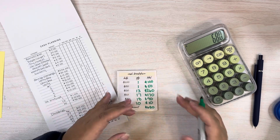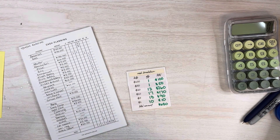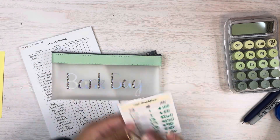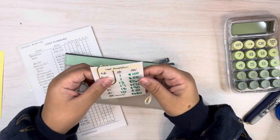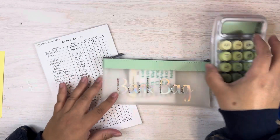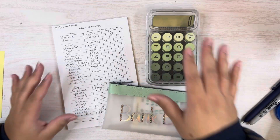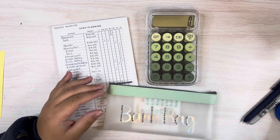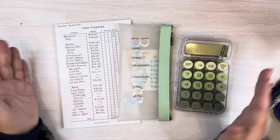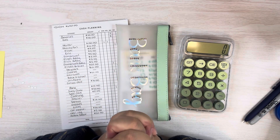Now I have my bank bag — I got this little bag from Erica over at Black and Blue, I'll link her channel down below. I put a paper clip on it because I usually clip my license to it when they ask. I fill in the breakdown slip with the denominations and hand it to the teller at the bank. That's how I do my cash planning! If you have any questions let me know in the comments. If you're new, hit subscribe and the bell. Thanks so much for joining me — see you on the next video!